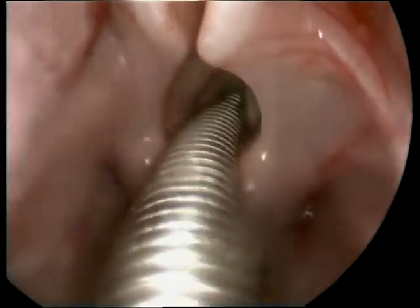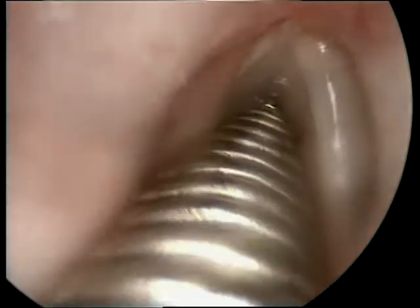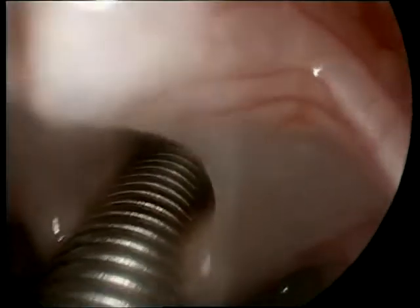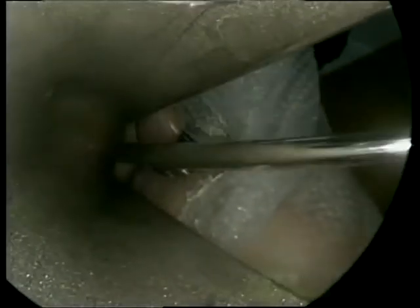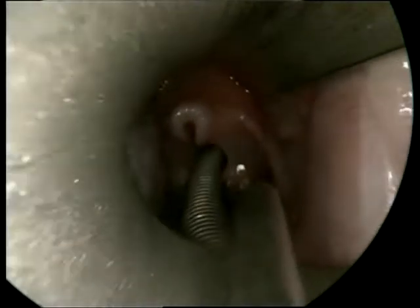As it is clear in these images, you can see the aryepiglottic folds are short, epiglottis is folded, and the arytenoids are tall. Vocal cords are normal and their mobility was checked before the child was put under general anesthesia. Subglottic space and the rest of the trachea and the main bronchi were also inspected and found normal.